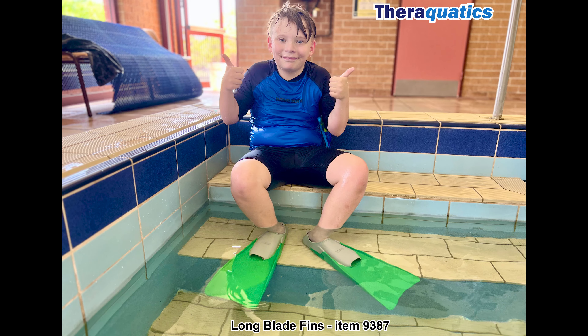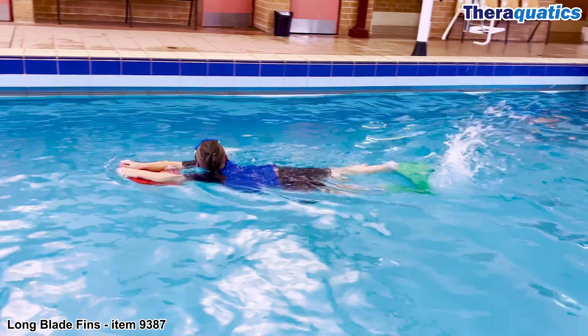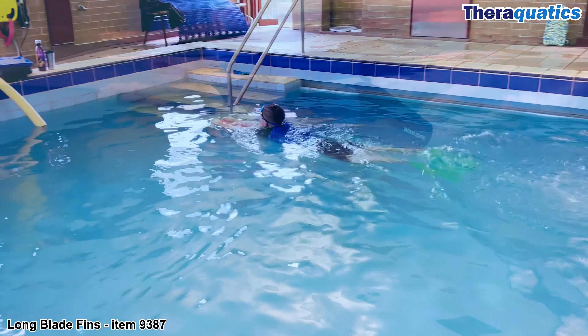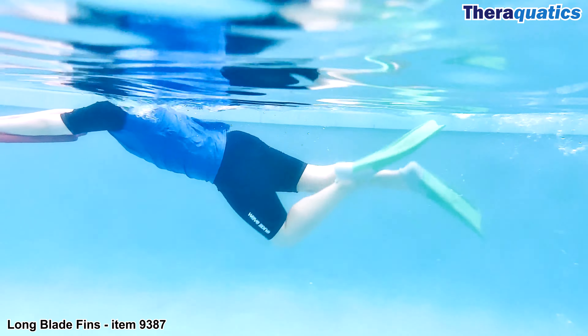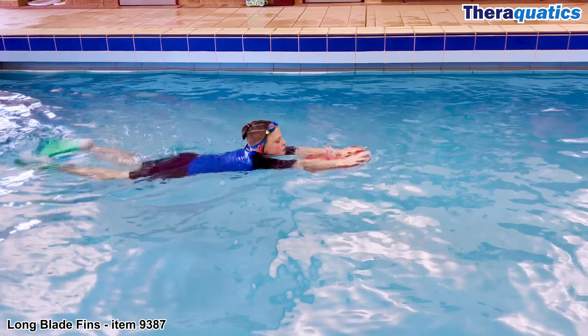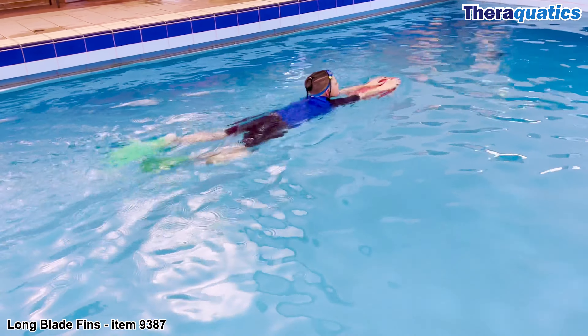Theraquatics Long Blade Fins, item 9387. Improve your swimming performance using Theraquatics fins by improving your kicking and stroke technique. You can also improve your ankle flexibility, body position, as well as develop your muscle strength and endurance of your lower body. Fins increase your speed and help you burn extra calories, working against the resistance of the fins.